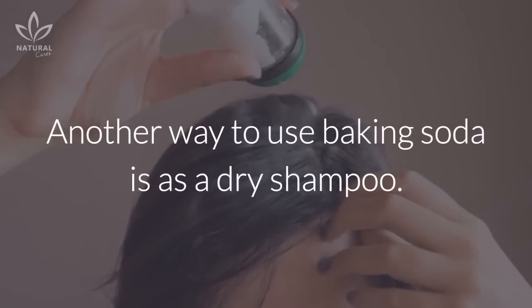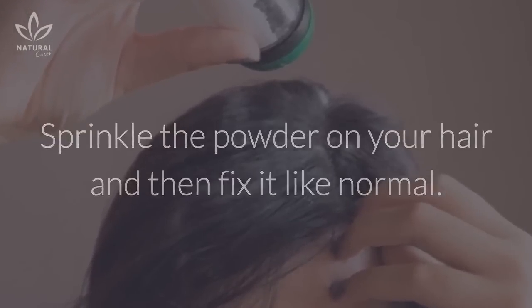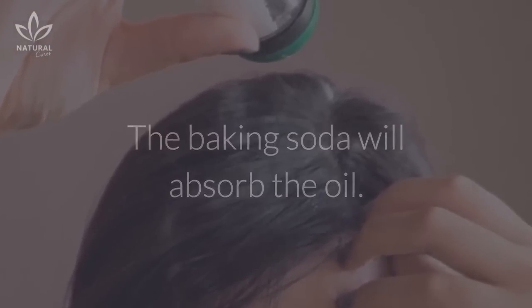Another way to use baking soda is as a dry shampoo. Sprinkle the powder on your hair and then fix it like normal. The baking soda will absorb the oil.